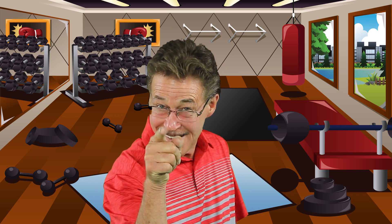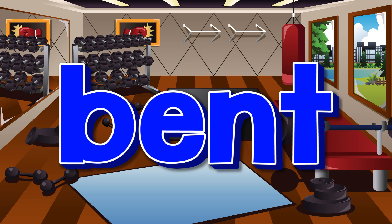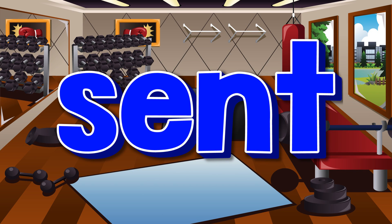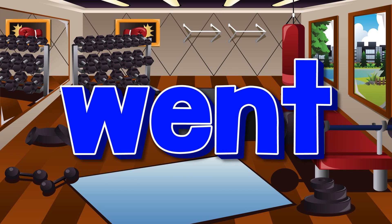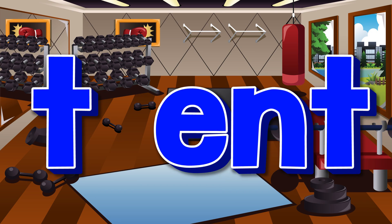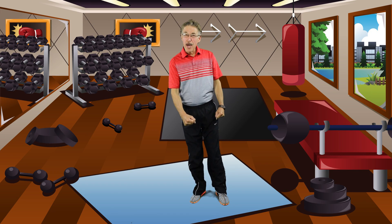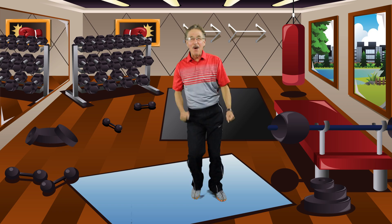Now you do it on your own. Stomp your right leg for the beginning sound. Stomp your left leg for the word family. Walk in place for the word.